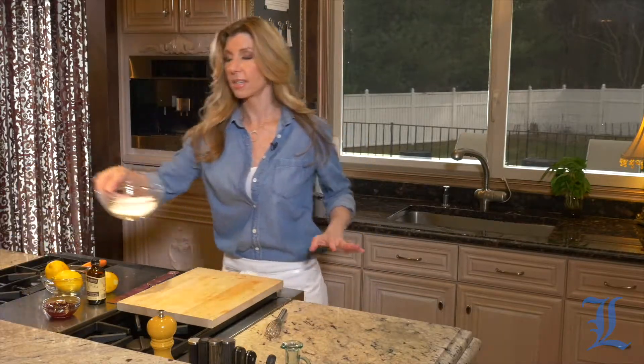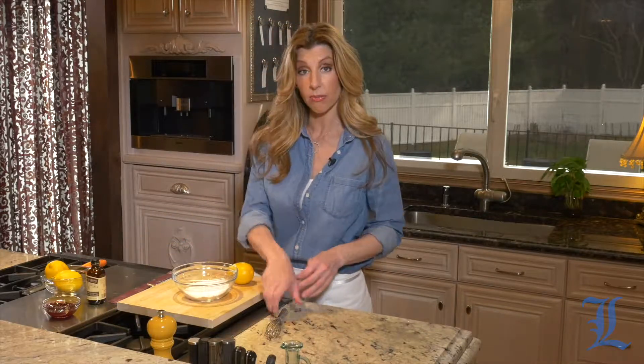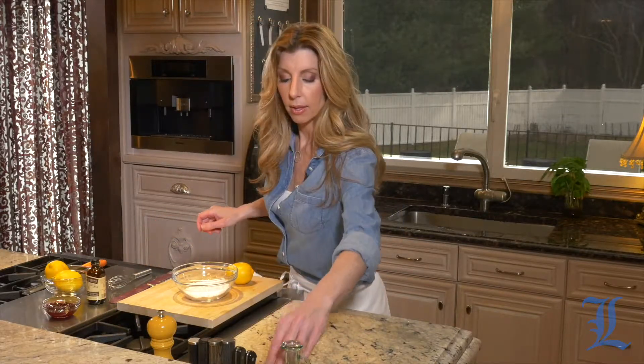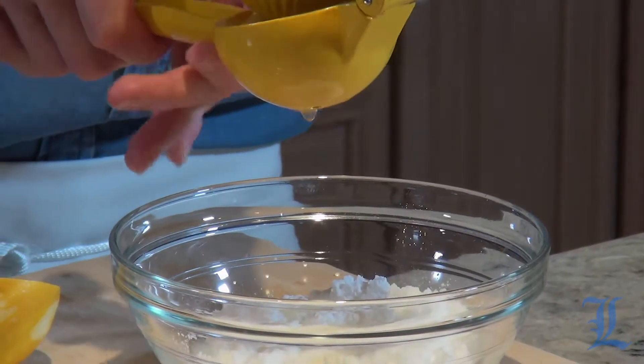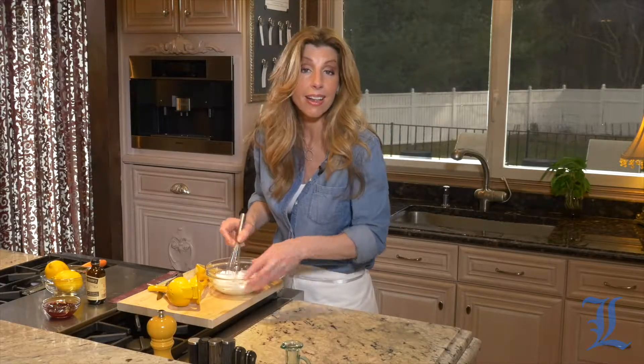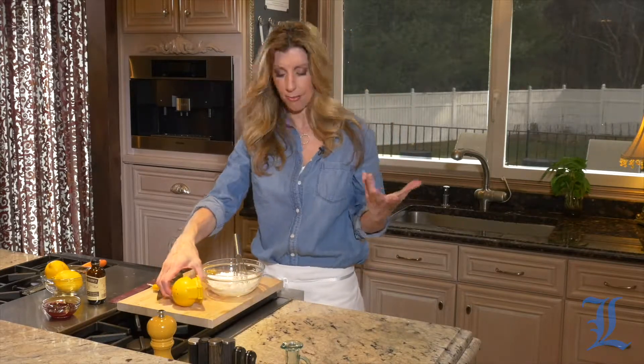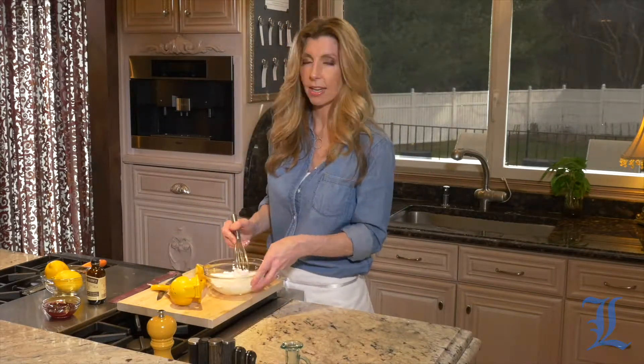Now our pastries are in the oven, let's make the glaze — our lemon glaze that goes right on top. Pretty easy to make: I have some confectionary sugar and some freshly squeezed lemon juice. I found when I was developing this recipe that this glaze really made it. Initially I made it without the glaze and we all felt it was missing something, and then once I added this it gave it that delicious donut flavor.